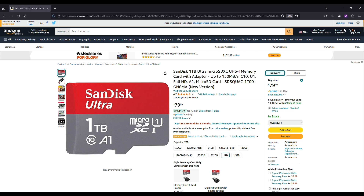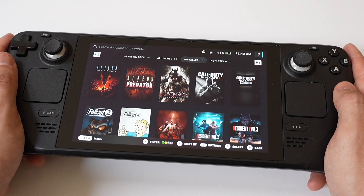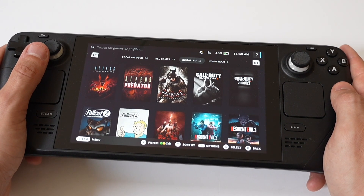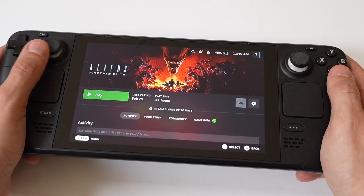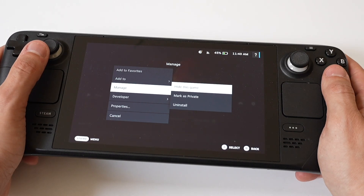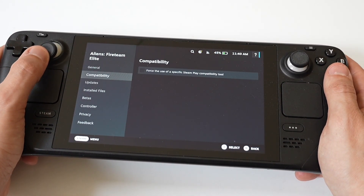The nice thing about SD cards as well is that you can actually use them for other things — phones still take them, and if you have other handhelds like a Nintendo Switch, you could use it for those too. Once you have the SD card, you just want to ensure the micro SD card is inserted into the deck, then go to your Steam library, right-click on a game, select Properties, choose Local Files, then Move Install Folder, and select your SD card to start putting games on it.